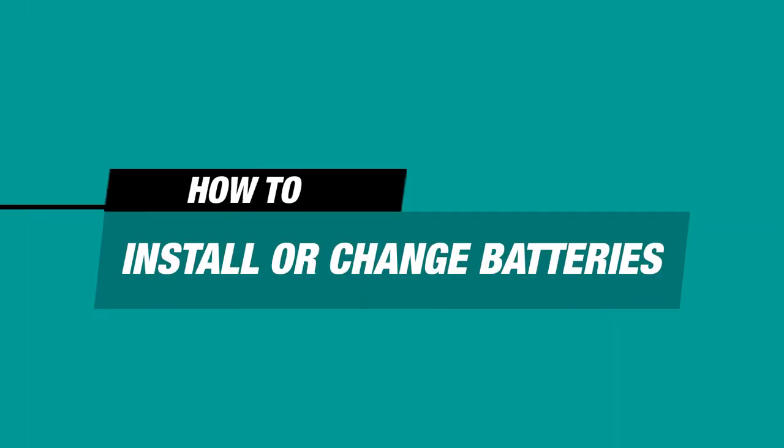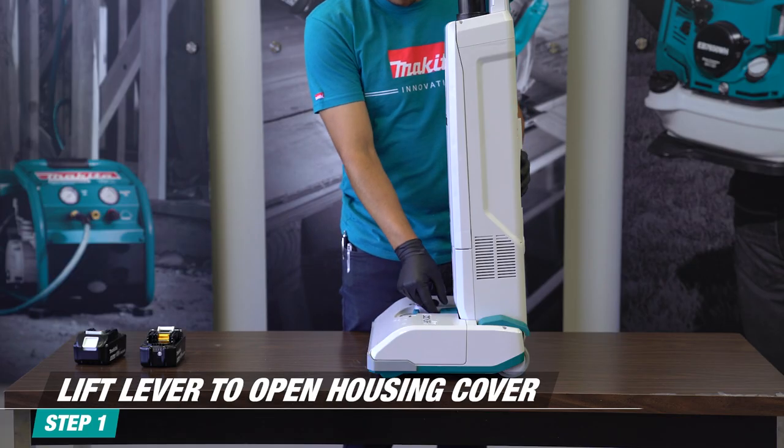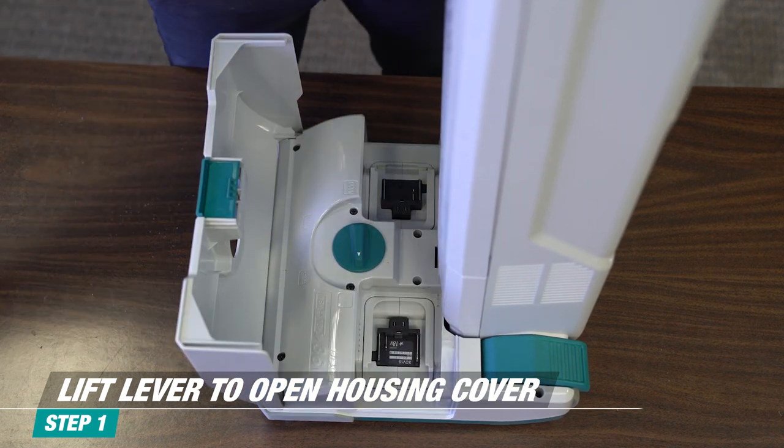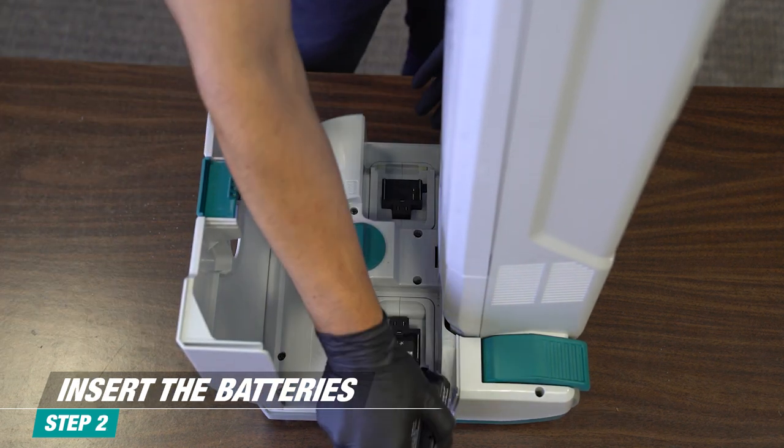To install or change batteries, simply lift the lever to open the housing cover. Slide the batteries in until they click in place, then close the cover.